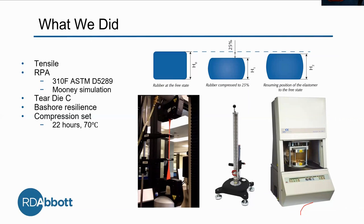Our next test is the rheometer. It's rheology — the study of flow. This machine studies the flow and deformation of the material under external forces. It measures the shear stress and the strain. We are testing to ASTM D5289, which is standard rheology. Additionally, we're including some Mooney simulations because some people prefer that data.